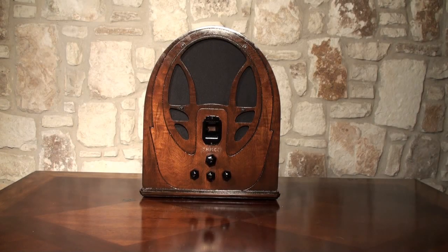Here we have a Philco 89B, version 4. These radios were built in 1934 and 1935. This one — the case — is in unusually good shape. A lot of them, the veneer is starting to come off or they're just not in very good shape at all. This one was in really nice shape, so we decided to restore it.